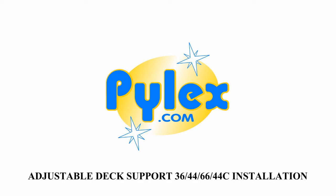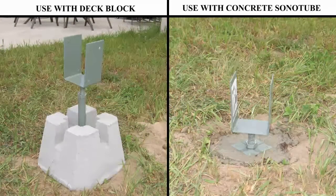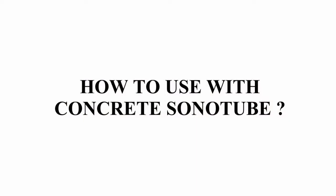Adjustable deck support 364466 and 44C installation. The adjustable deck support can be used in concrete side tubes or deck blocks. This section covers how to install the adjustable deck support in a concrete side tube.